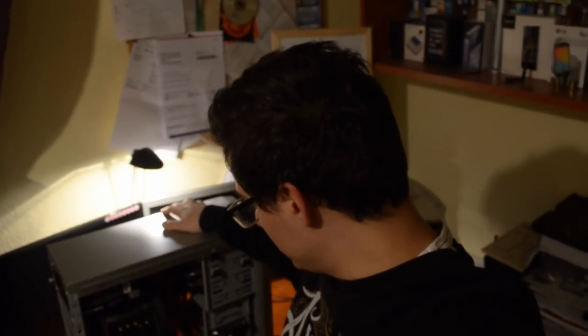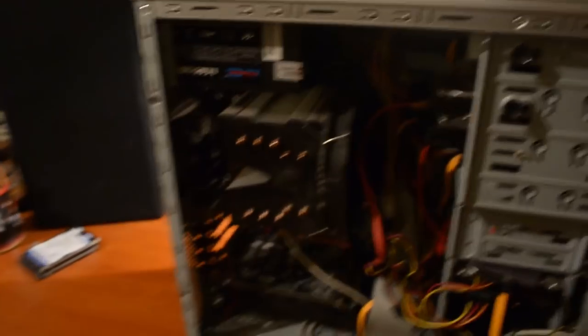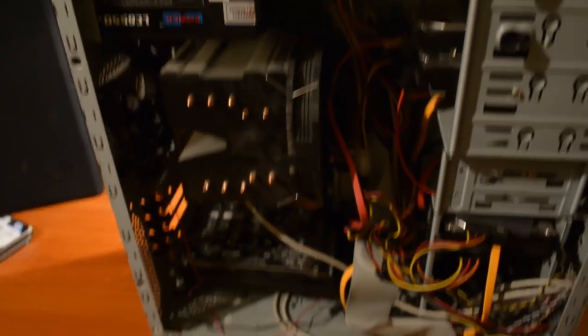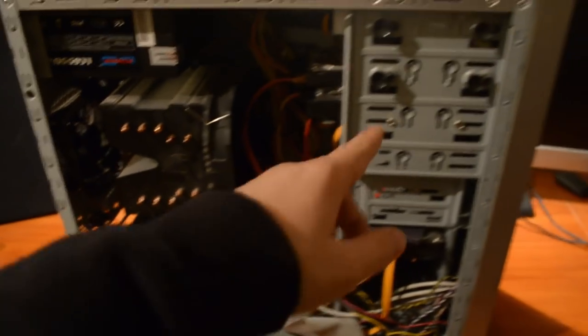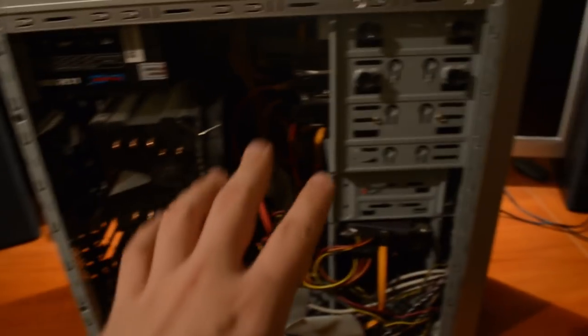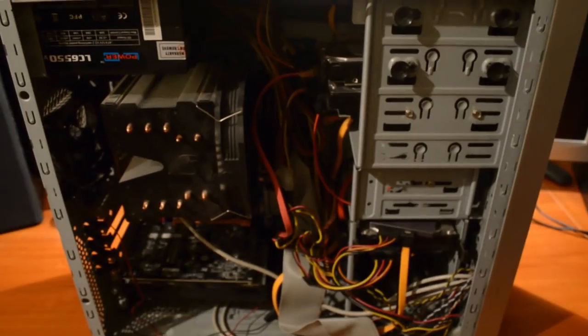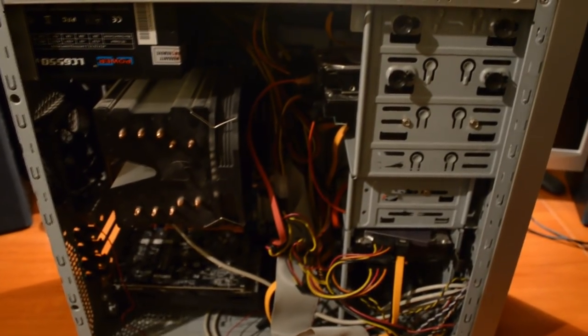Gotowi? Akcja! Siemanko, witam was teraz w ujęciu z ręki. Jak widzicie tutaj jest mój stary pecet. Mam z niego do wyciągnięcia kilka rzeczy - ten wielki radiator, kartę graficzną i dyski twarde. Oczywiście tutaj jest wielki chaos w kablach, bo nigdy nie chciało mi się tego uporządkować. Teraz już przy nowym komputerze sobie ładnie wszystko poukładam.